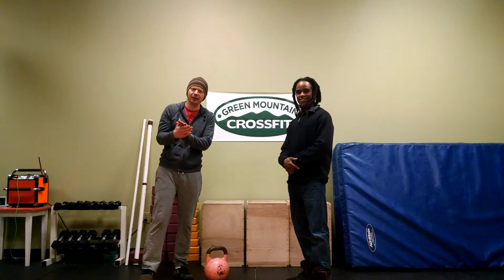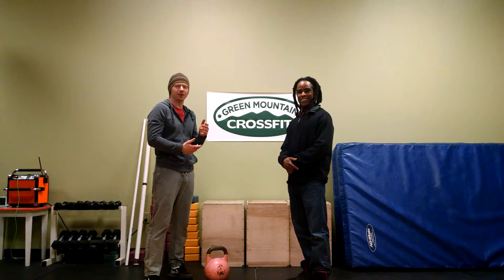Welcome back. It's Tyler, Green Mountain CrossFit. I'm here with a friend of mine, Mujib, today from North Country Kettlebells.